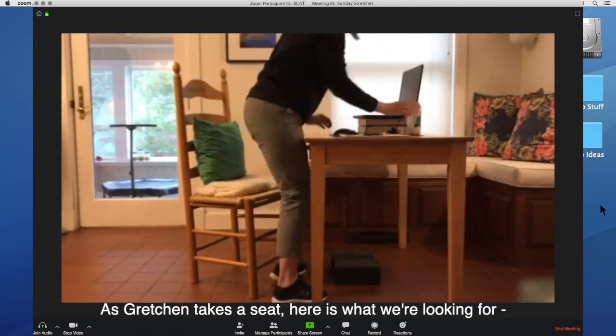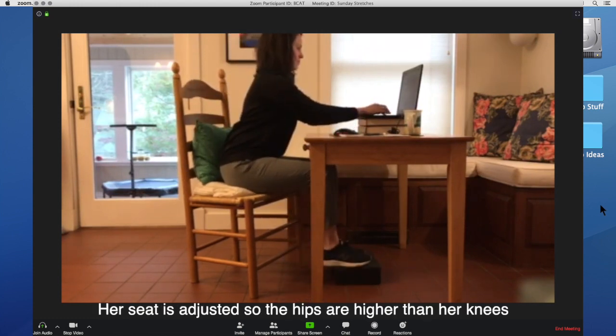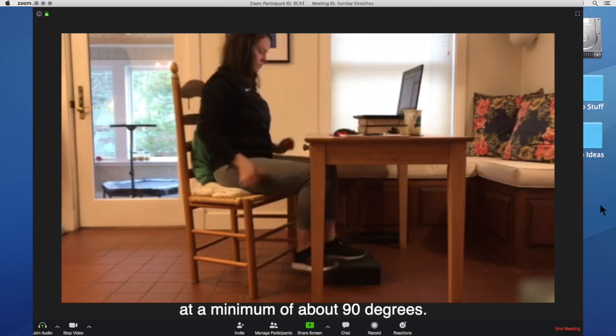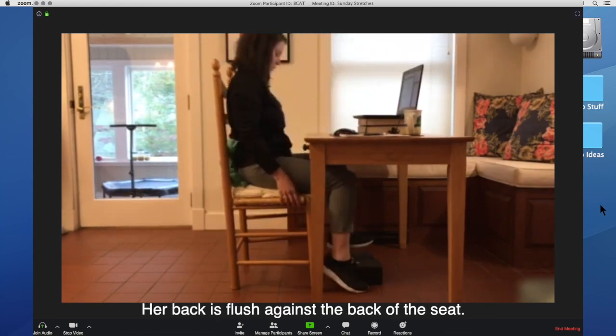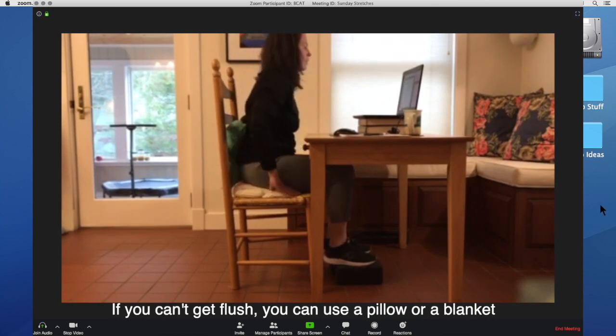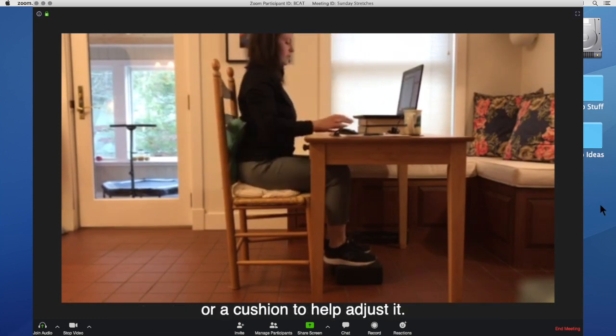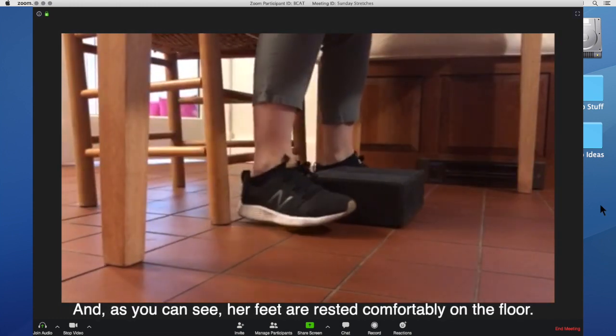As Gretchen takes a seat, here's what we're looking for. Her seat is adjusted so the hips are higher than her knees at about 90 degrees. Her back is flush against the back of the seat — if you can't get flush, you can use a pillow, blanket, or cushion to help adjust it. And her feet are rested comfortably on the floor.